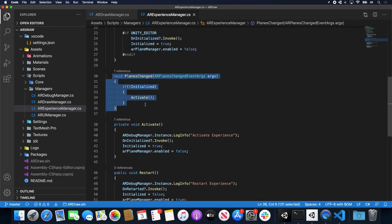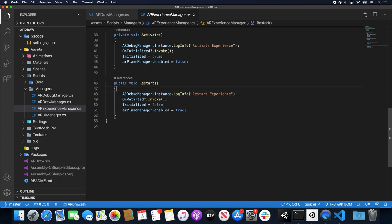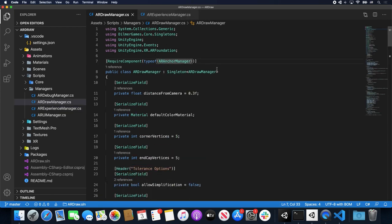In Awake, I'm getting the component and binding to the planes changed event, because the plane manager is going to tell us when we find a plane. If I'm running in Unity editor, I'm just going to initialize everything and mock that state. If running on my phone, when a plane is found and we haven't initialized yet, I activate the component, invoke everything on onInitialized, set initialized to true, and disable the plane manager because we no longer need to capture planes. The reverse happens on restart: I invoke onRestarted, set initialized to false, and re-enable the plane manager.